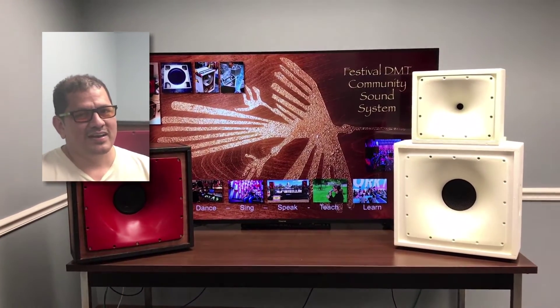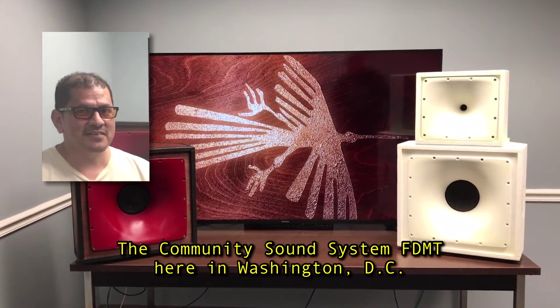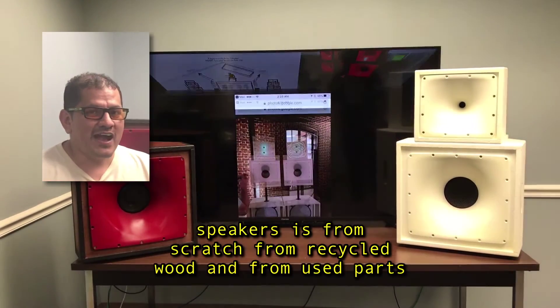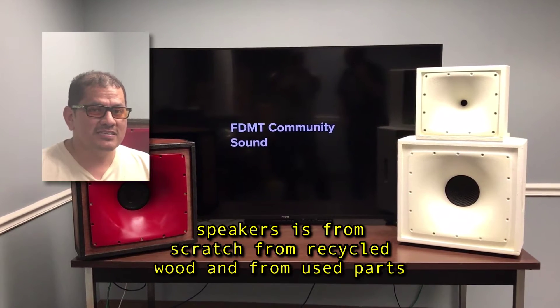Hi, my name is Gio. I'm the founder of the Community Sound System, FDMT, here in Washington DC. And I'm building speakers from scratch, from recycled wood, and from used parts.